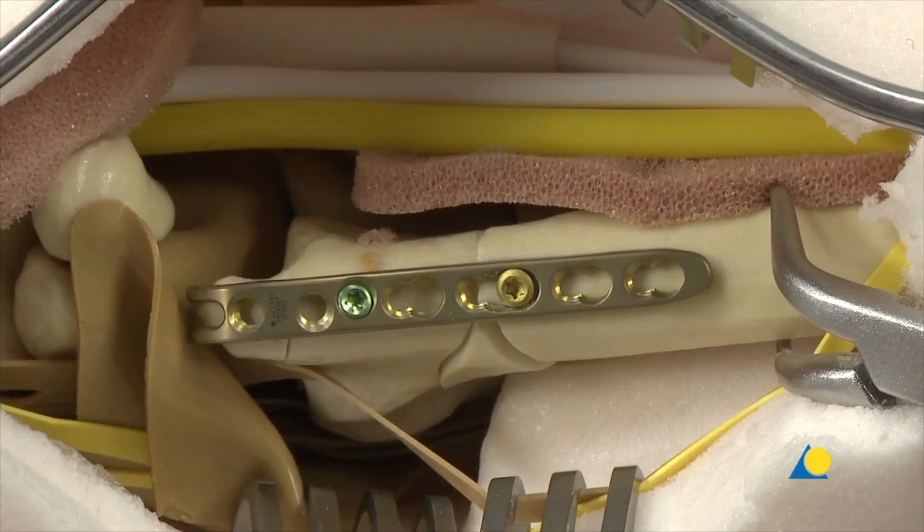The comminution zone is now bridged with the plate. Any fragments in this zone are left with their soft tissue attachments and are not fixed, to promote healing. At this stage it is important to check the reduction and the placement of the plate under image intensification before continuing with plate fixation.